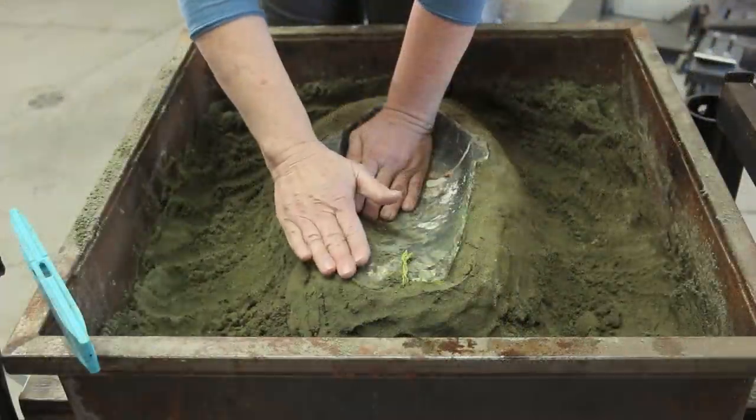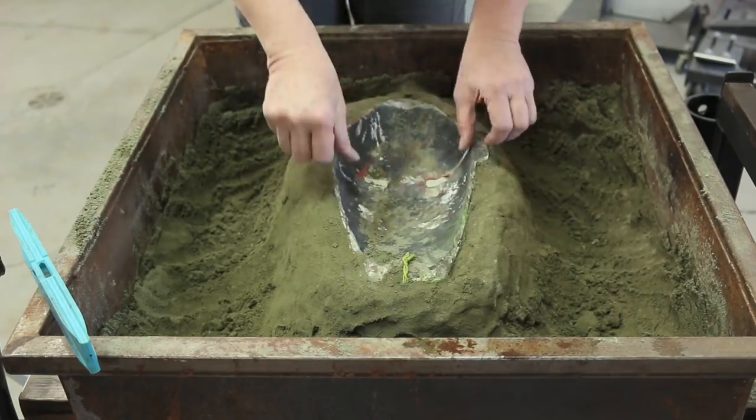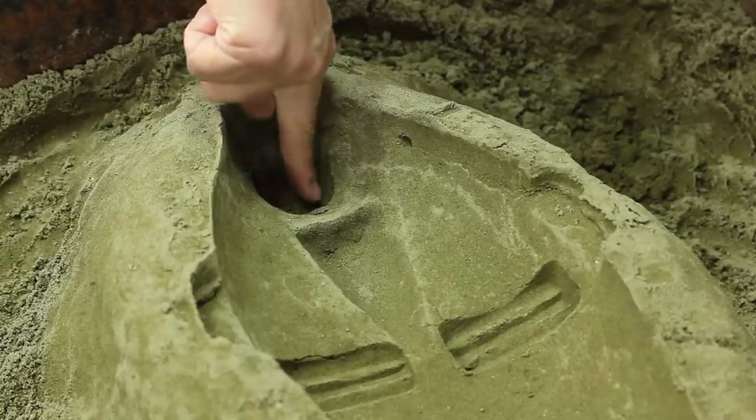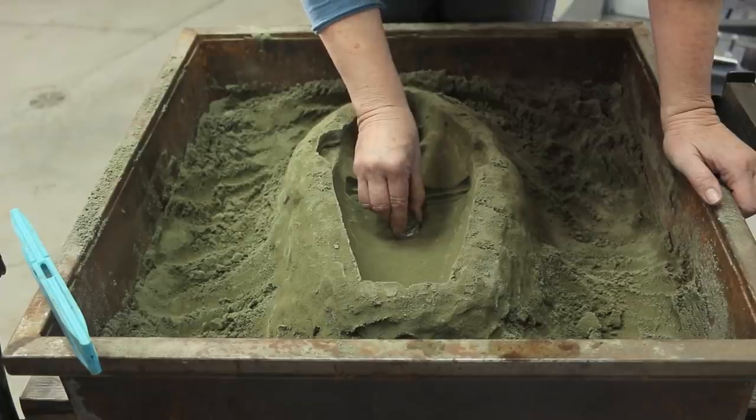In sand casting, I start by creating a sculpture in clay or wood, which I press into wet sand in a glassblowing studio to create a mold. Then I embellish the mold with many smaller shapes that I have created or collected.